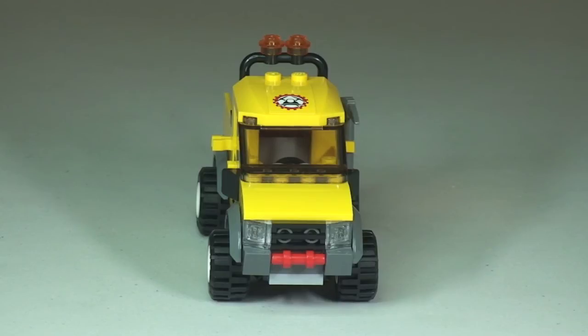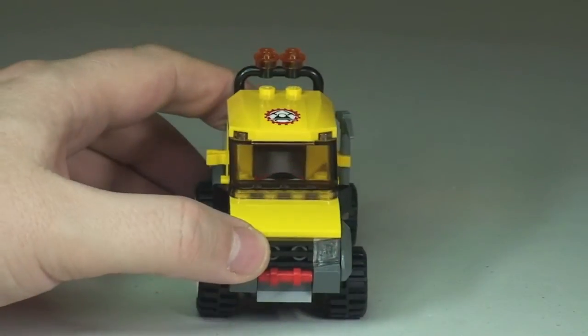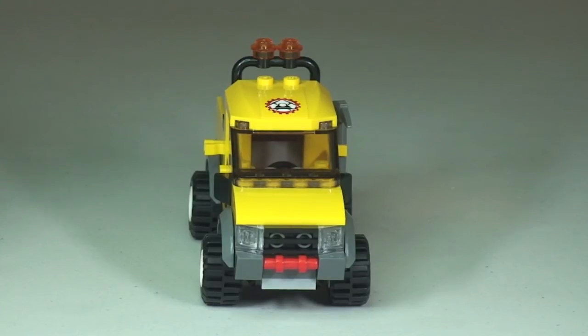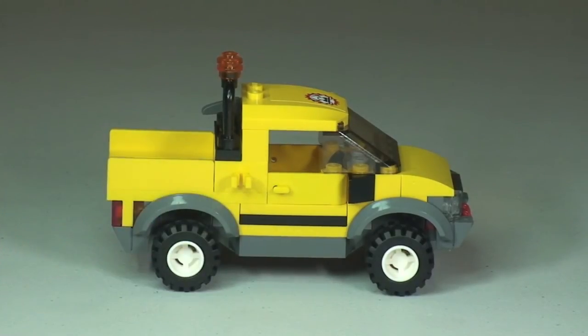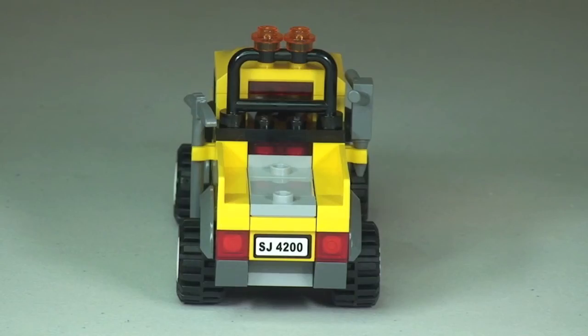Looking at the front shot of the vehicle, you can just make out on the top there is actually a sticker on the roof of the vehicle. There are some lights up here — these are going to be flashing orange lights, obviously for a construction-type vehicle. Round to the other side, we have the opening door again and another clip for our other accessory, in this case the pneumatic drill. There we can see the drill in position. And finally round to the rear of the vehicle, we can see down at the bottom our license plate reading SJ4200, and that is also a sticker.